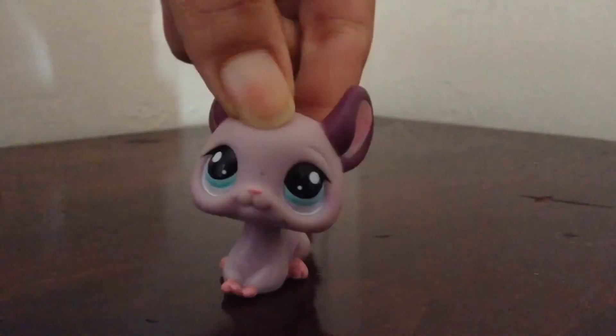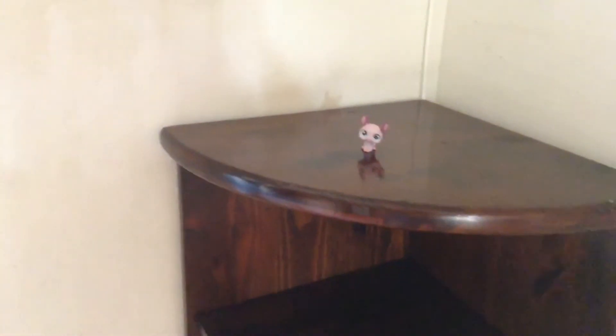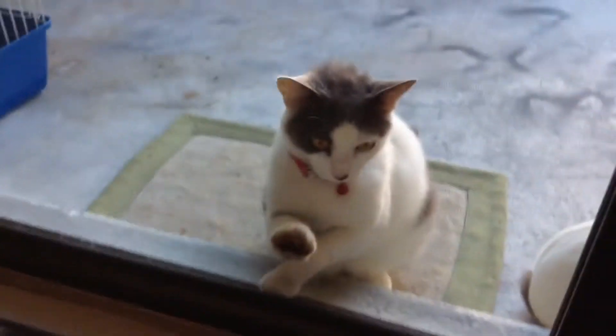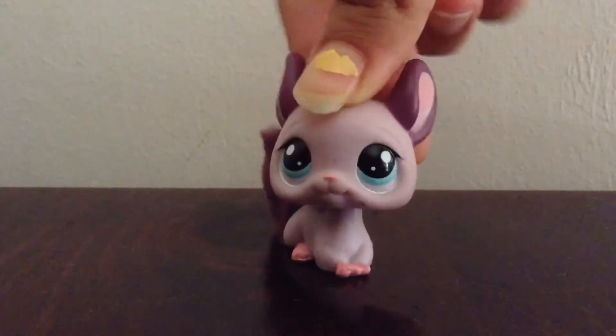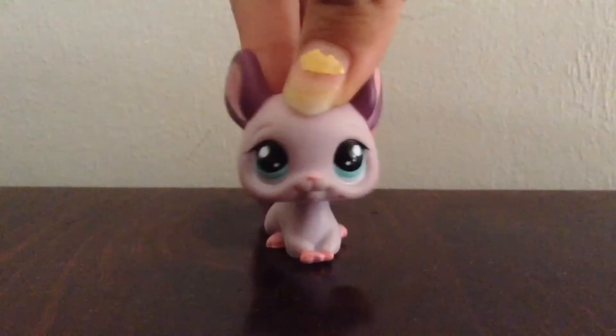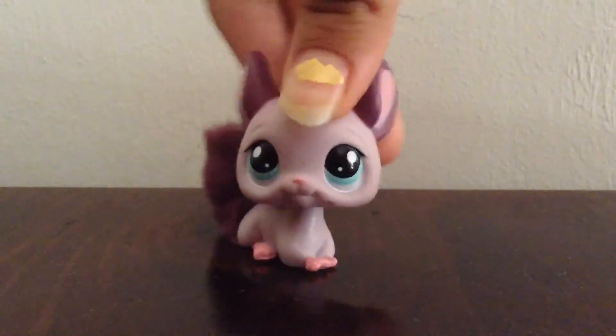Hey everybody! I have a new desk — well, not really a new desk, but it's right there and it's like a perfect place for my LPs. Anyway, hey guys, LPS Winterberry here, and welcome to another Science Time episode!